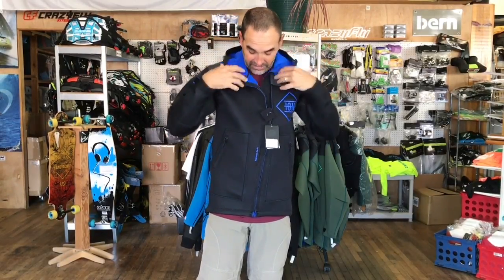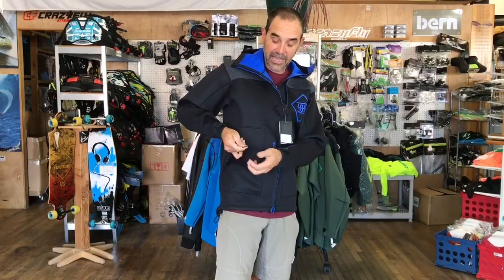Other features include pockets here. If you want to store something, they do have little loops inside so you can attach a key. I don't ever recommend it though — I always tell somebody to hide your key somewhere. You don't want to lose that when you're out on the water.